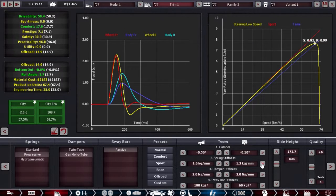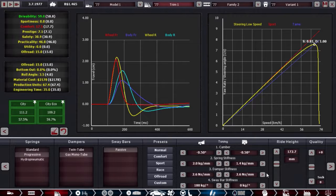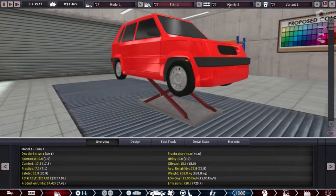Way too soft. Zero sway bar on the rear. A bit more on the front — just a bit more. Now it's pretty good. The damper — yeah, good enough. Now I want to try that multi-point injection.